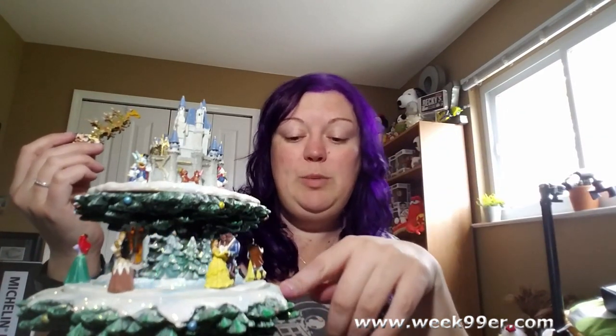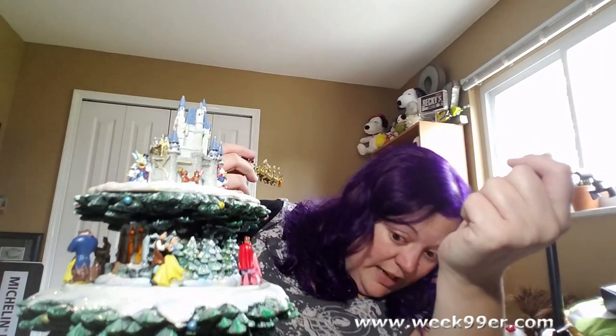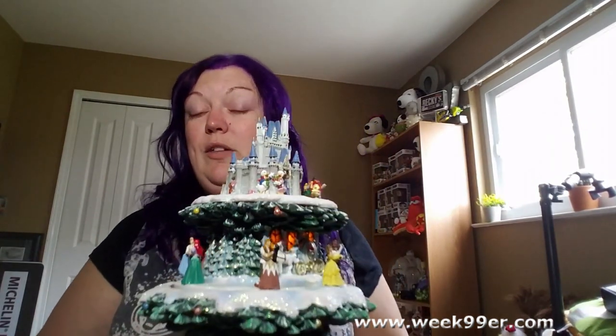We'd have our own Disney tree ready to go with all of our favorites. The characters do spin around, and the trains go around the bottom. I do have some video of that which I'll be including. It does have parts that light up, which I'll show in the videos as well. There is a lot of glitter, but it does look pretty well set on there so you won't have to worry about glitter getting all over your house.